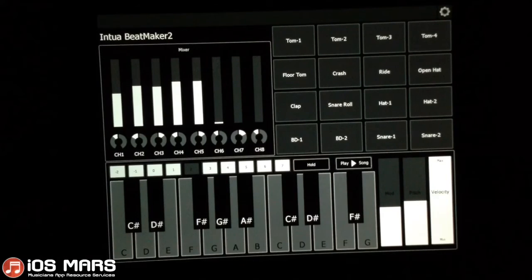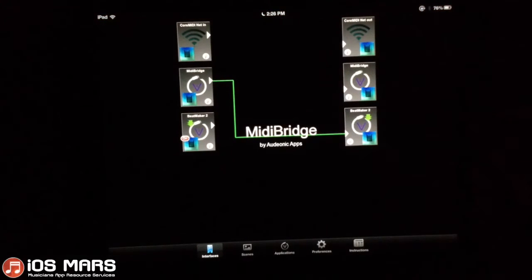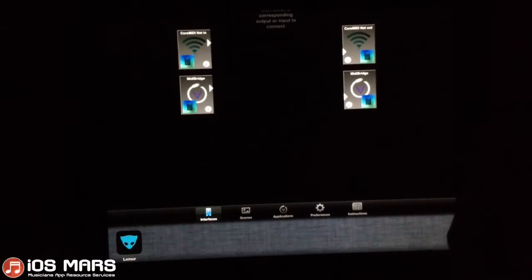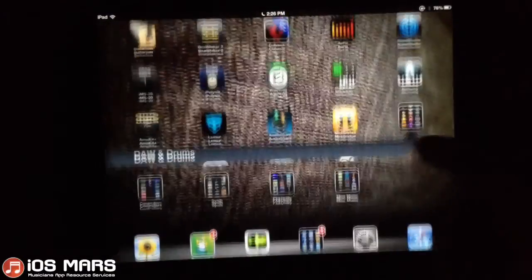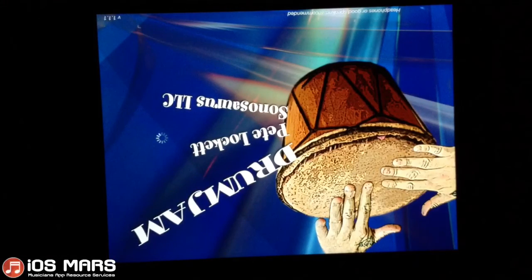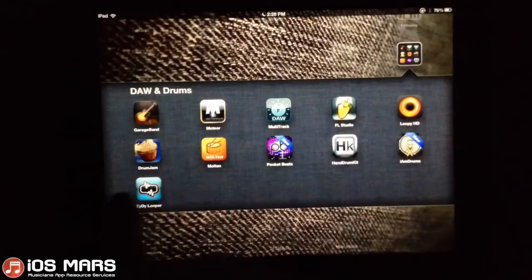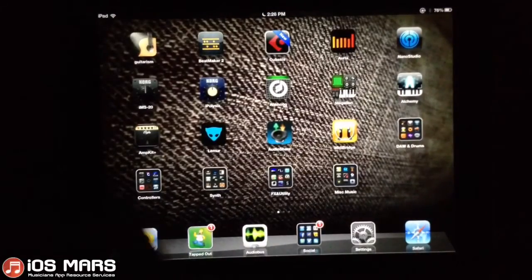Alright, so that's pretty much it for this one. The next one I'm going to do is actually going to require MIDI Bridge. I'll close up Beatmaker 2, open MIDI Bridge, and I'm going to open Drum Jam and Thumb Jam together. I've created a template where we can do some cool things with Drum Jam and Thumb Jam, so we'll try that out.